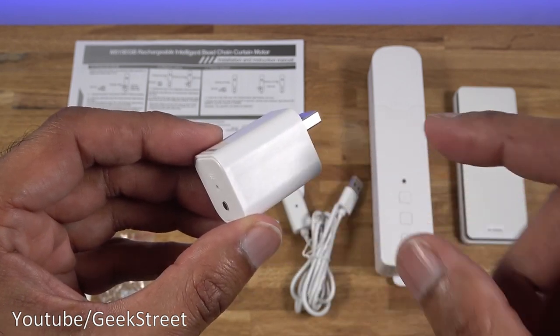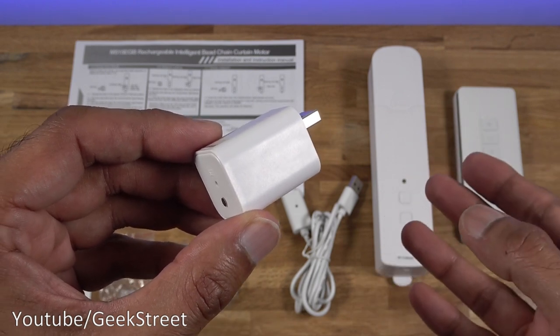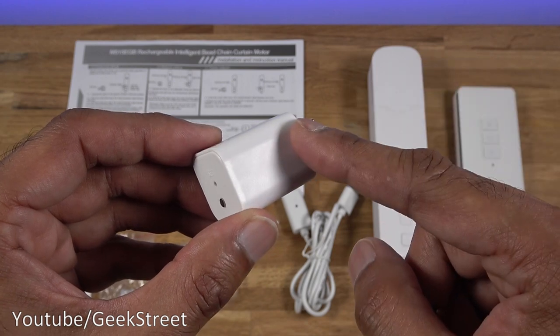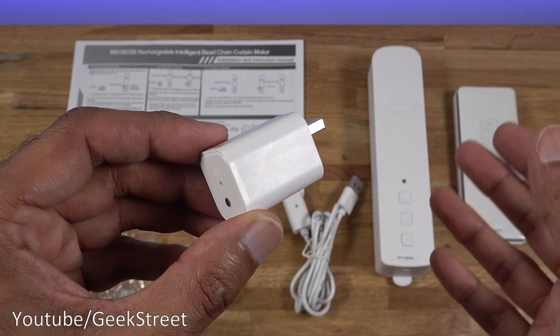You get a USB receiver, and the way this works is it uses radio frequency to connect to the blind engine and control it. The advantage of that is the blind engine doesn't have to be connected to Wi-Fi — only the receiver does, and that communicates with the blind engine. It's a really clever way of doing it; some blind motors require it to be plugged in permanently, this one doesn't.